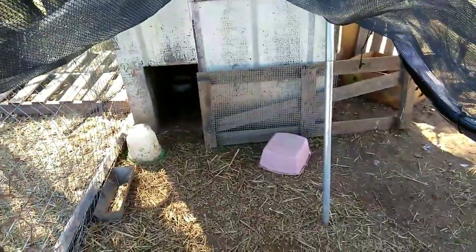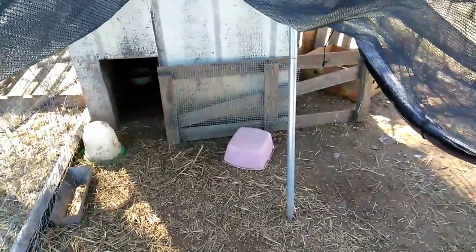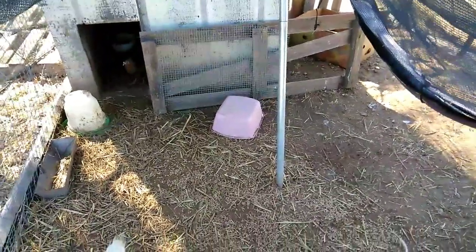Pull it up. There's a little door right there, made out of a pallet. I use this to teach the babies how to stay inside.